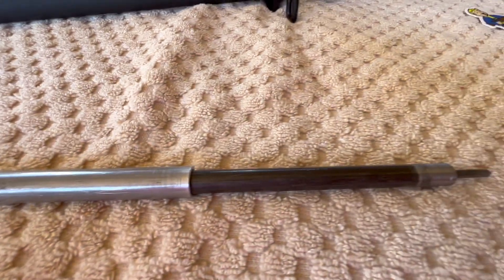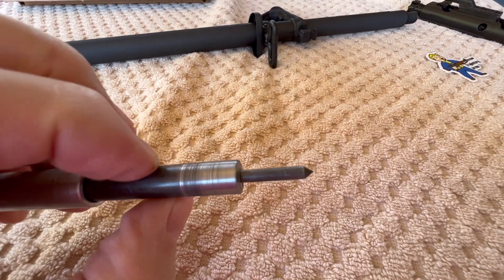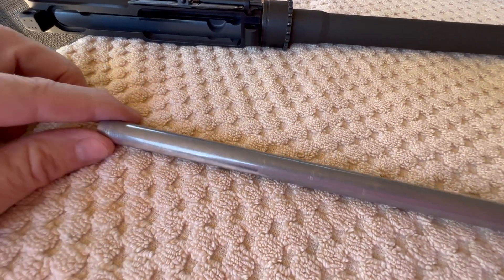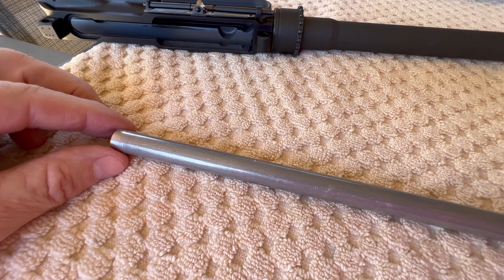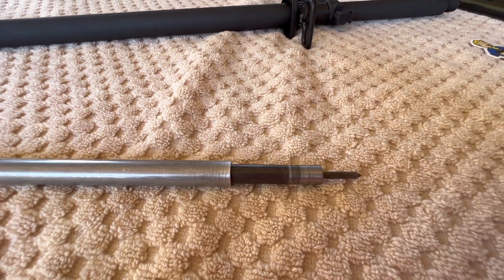This is a little telescoping test fixture that I use to see if the front sight base is aligned properly. This is not Home Depot or Lowe's tubing — this is precision tubing and I ordered it from McMaster-Carr.